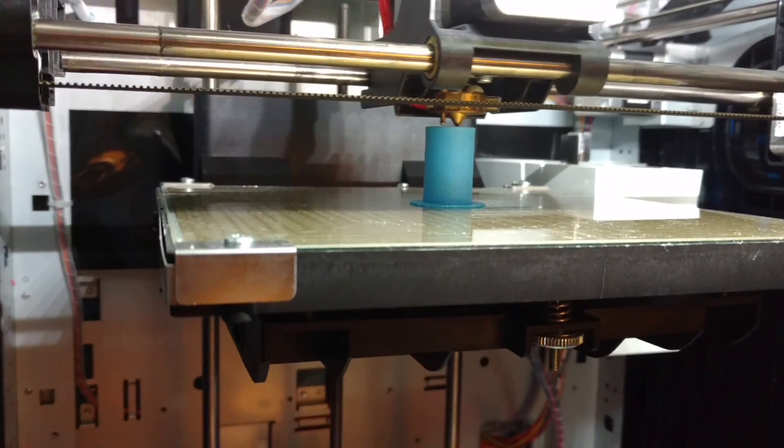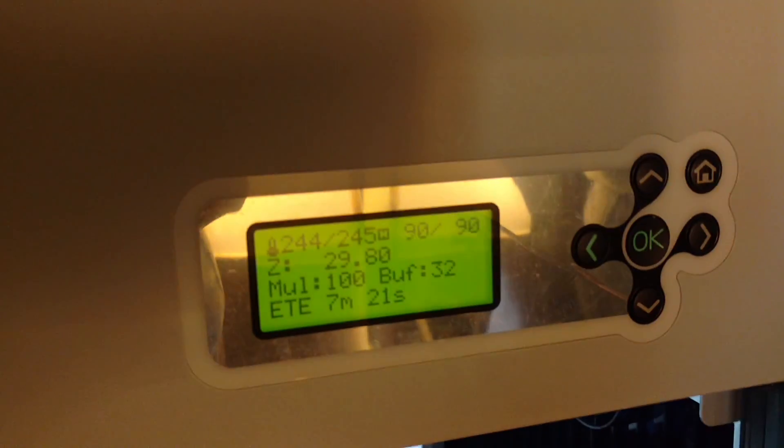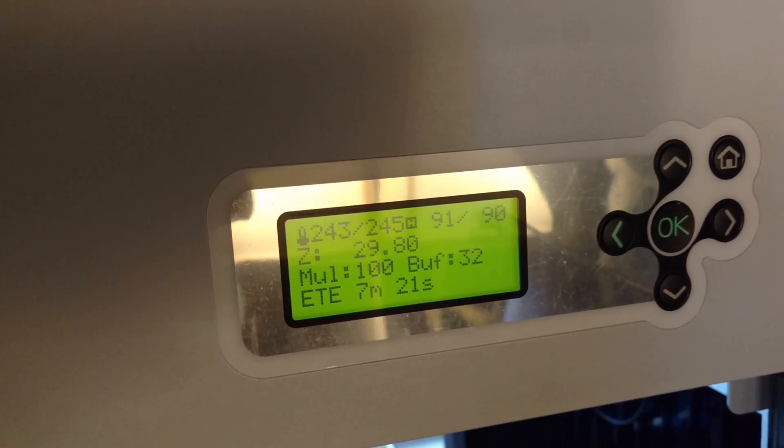Mainly because most printers out there operate with a temperature limit, but when you reroute this one, you can get it higher. I'm currently running it right now, rerouted with a heavier hose at 245°C on the head and 90°C on the bed.